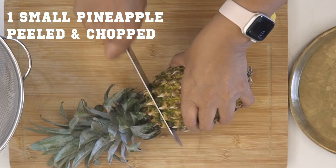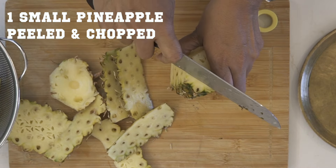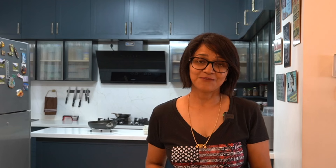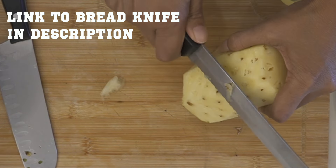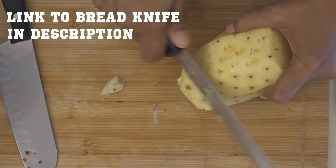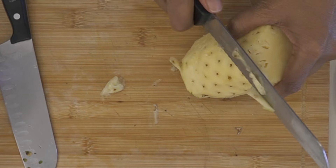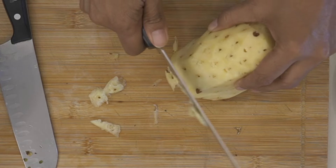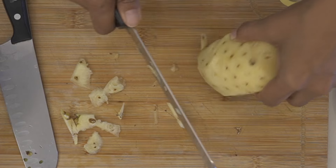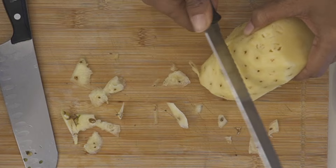The first step is to peel the pineapple and then chop it up. Once you've removed the skin, the trick to remove all those eyes on the pineapple is to use a bread knife and slice them off just like that. A serrated knife works really well — I like using this bread knife because all the thorns and things you don't want in a pineapple just come out beautifully.